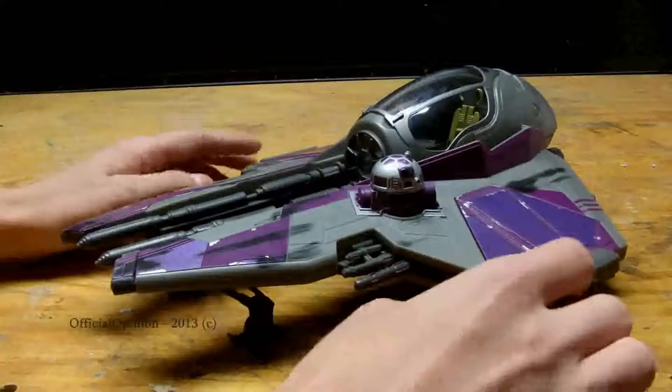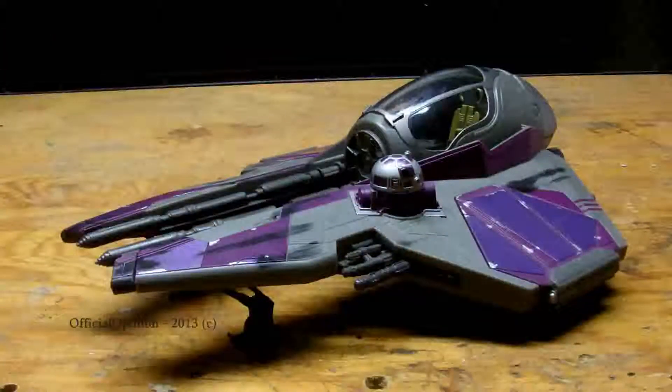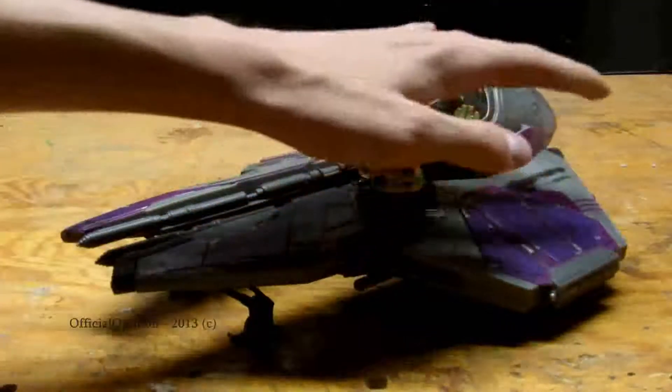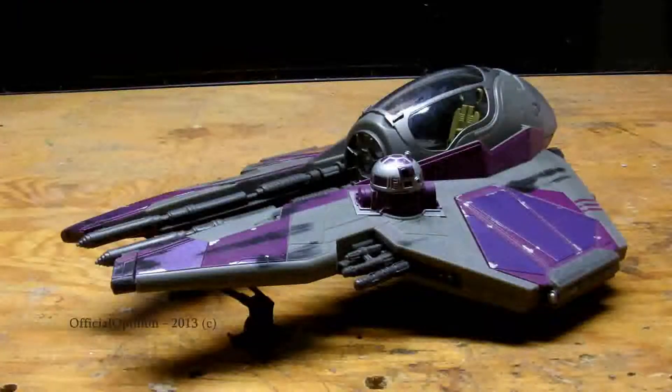What makes it special, obviously, is that Mace Windu's purple colors. But beyond the purple colors, there are these more shiny reflective purples that flash out, which is really cool. That was something that really caught my eye when I bought it the other day — definitely awesome.